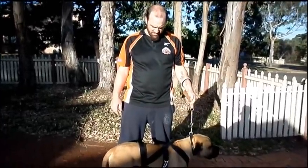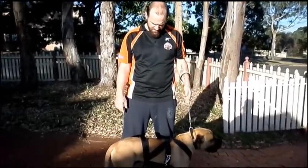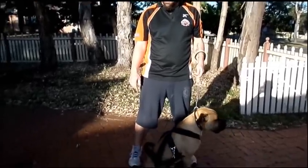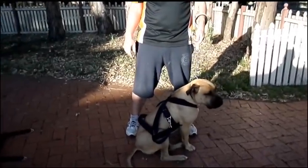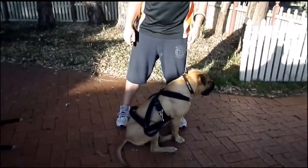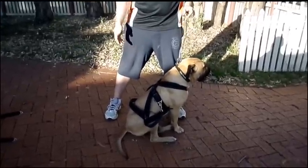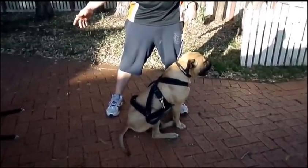This is Spur, a South African Boerboel, and this is the new weight pulling and cart combination harness that I just made for him. As you can see, you can leave it on him and he can sit relaxed because it hasn't got the spreader bar attached.